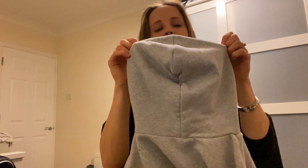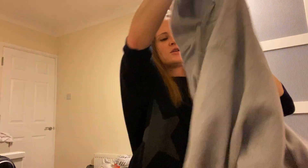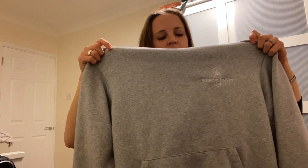The first thing I need to do when I'm putting on a jumper is find the front of it. If I look at it, this has got a hood, so I know that the hood goes at the back. That makes this the front of my jumper.